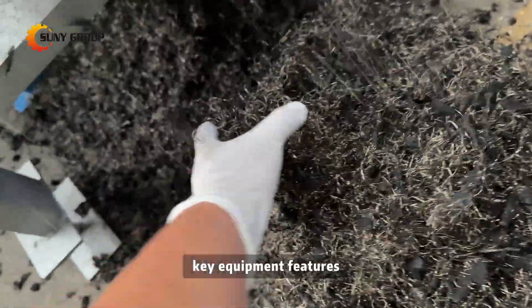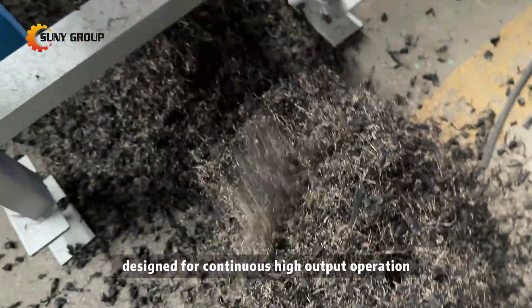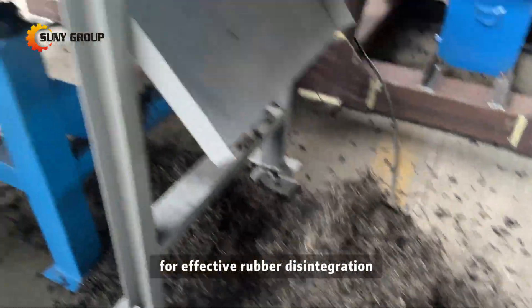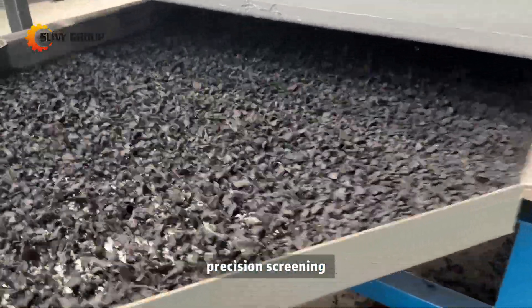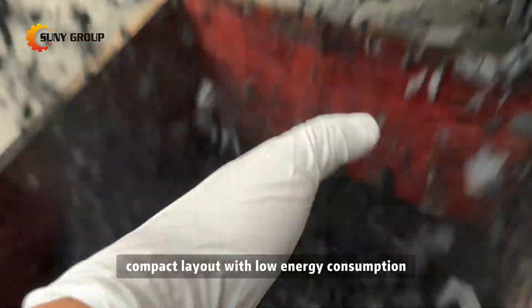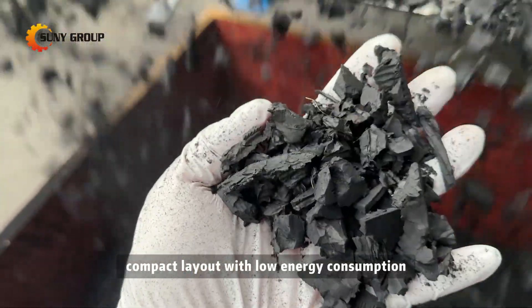Key equipment features: designed for continuous, high-output operation with an optimized crushing chamber for effective rubber disintegration. Precision screening and magnetic separation for high-purity output. Compact layout with low energy consumption and easy maintenance.